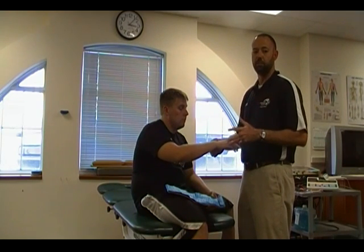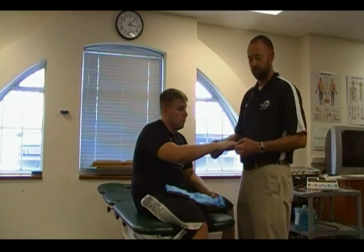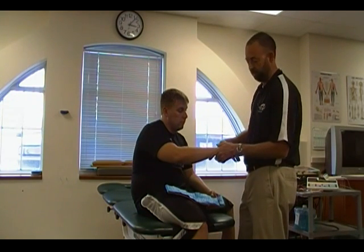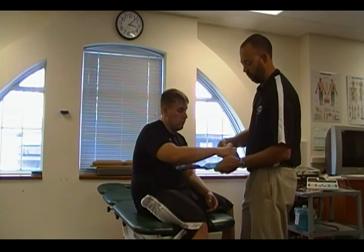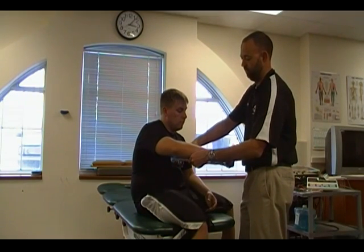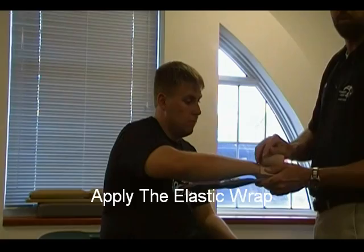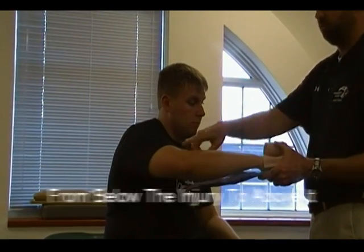Whenever you have a suspected fracture, the first thing you want to do is make sure that you check for circulation. You can check with capillary refill, you can also check for a pulse. Our patient here — let's say that he's fractured his forearm. So we're going to want to stabilize that injury, mold our splinting material as necessary, and then we're going to apply our elastic wrap from distal to proximal.